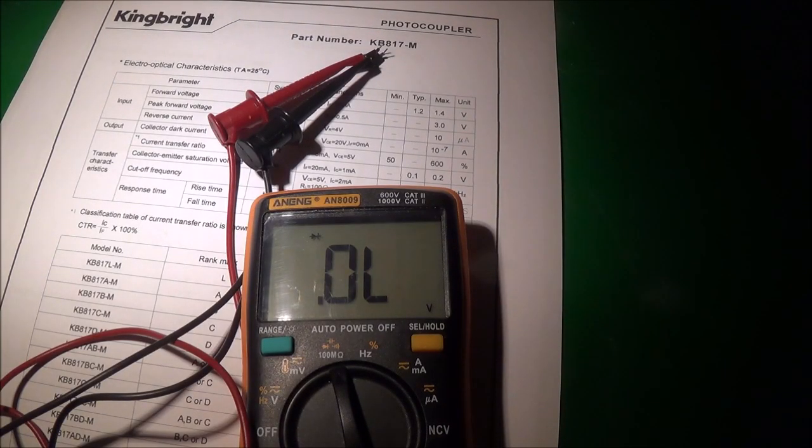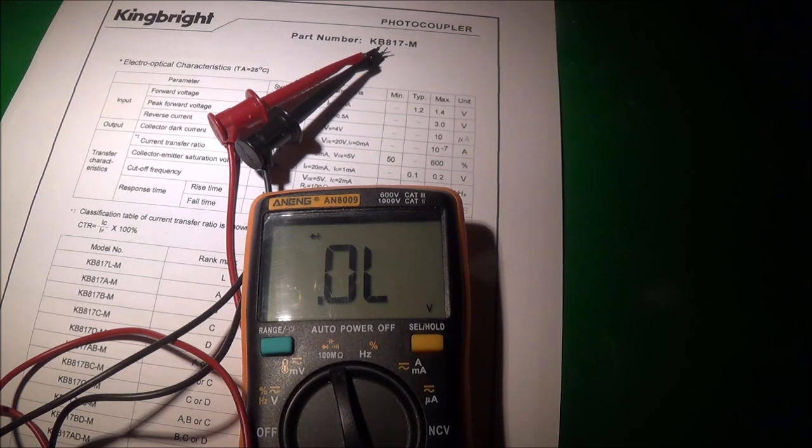Now I simply reverse the test leads - I put the black lead on the anode and the red lead on the cathode - and I'm getting an OL reading, meaning I'm not getting any type of voltage drop, which is good because the LED should only conduct in one direction. So I can safely conclude this LED is good. If I had an open both ways, or a low resistance reading both ways, I would know something is wrong.